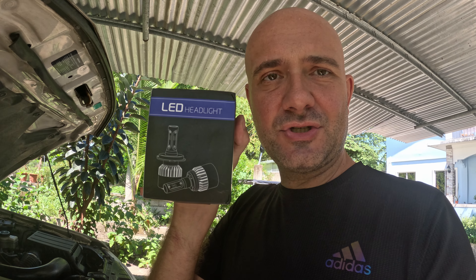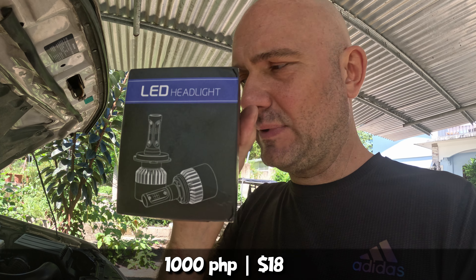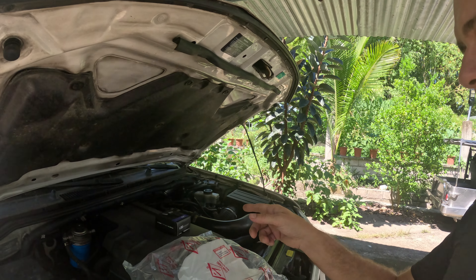I also bought LED bulbs for around 1000 pesos. They're working and giving white light. As for whether they are stronger than the traditional bulbs, I don't know yet — I can tell you at night because they are already replaced.